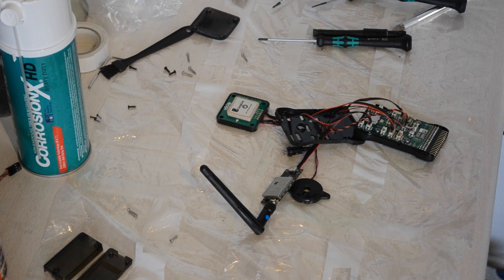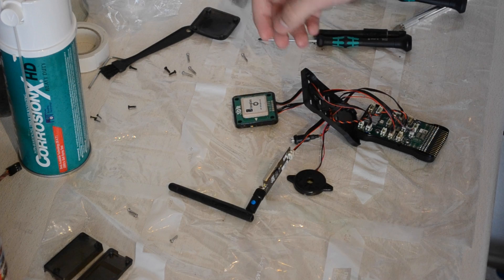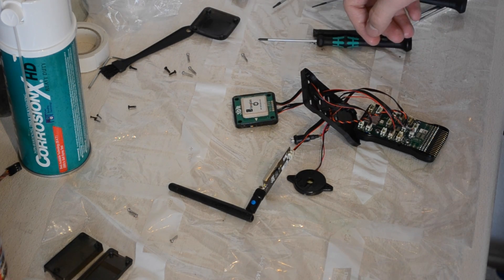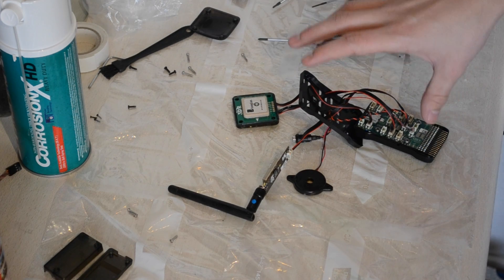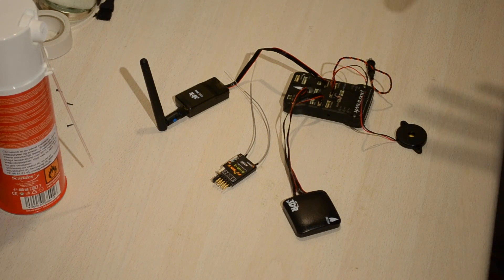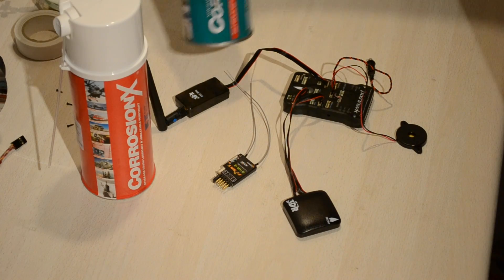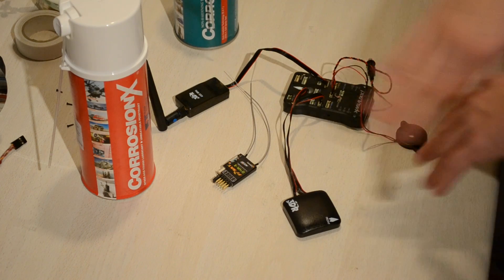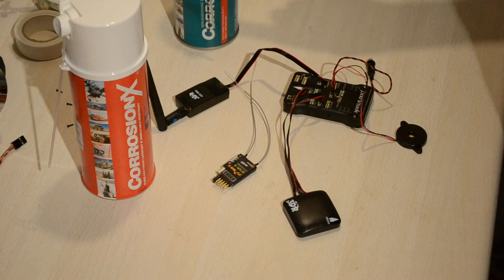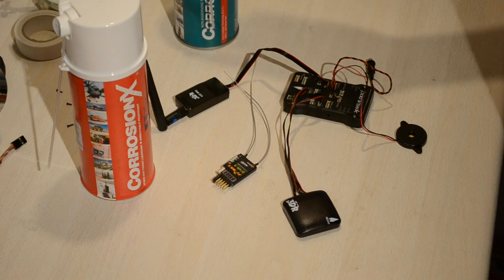Let it dry for a good period of time, then reassemble the Pixhawk — you can hopefully remember how, so I'm not going to walk you through that. This is what we were going to waterproof with the Corrosion X and Corrosion X Heavy Duty. I'd recommend giving everything an extra coat of Corrosion X Heavy Duty just to make sure it lasts a long time.